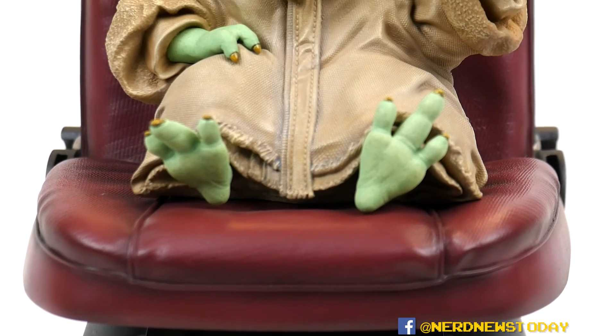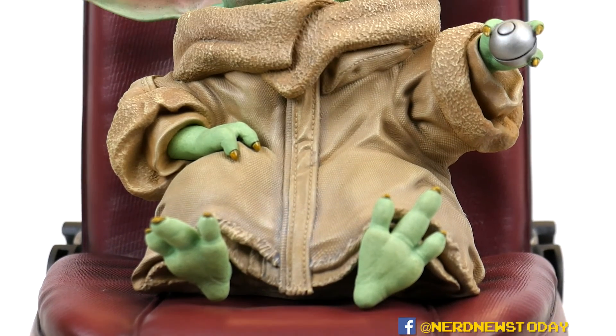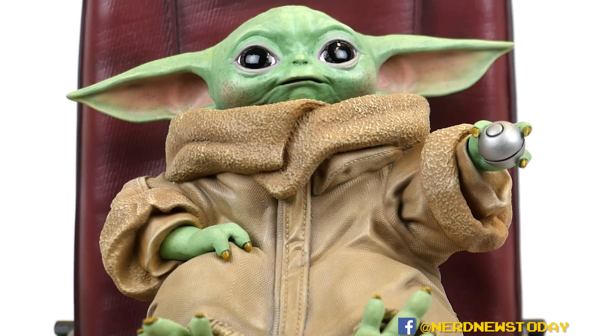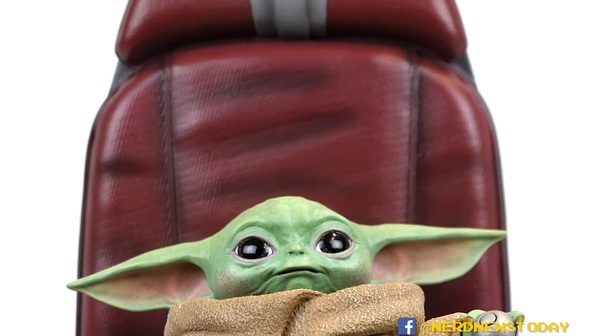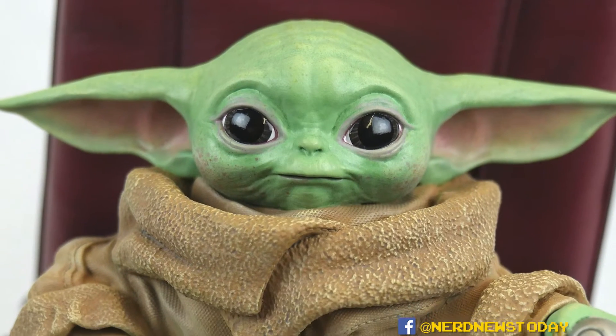As I mentioned at the start of this video, this is a one-to-two scale — so it's basically half the size of actual Baby Grogu and the Razor Crest seat. And it is really adorable — oh my god, it's so good.